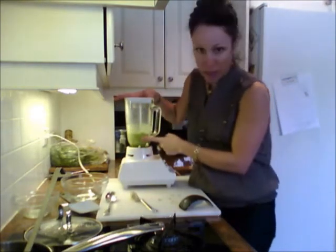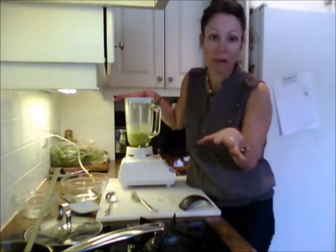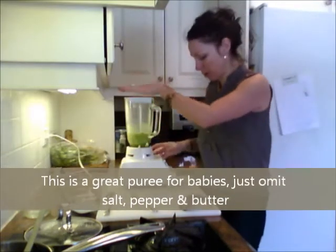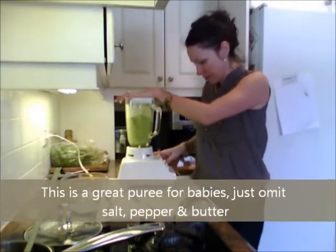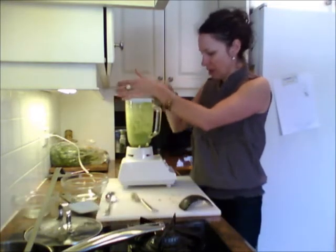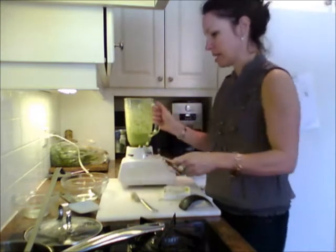As you can see it starts to get a little bit thick. Now here comes your personal preference — you may want it a little thicker with some bite to the peas, or you may want it smoother. If you're making it for kids, you might want to omit the salt, go a little less on the butter — it's a great puree for kids.